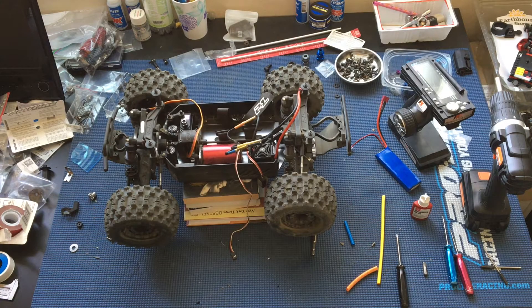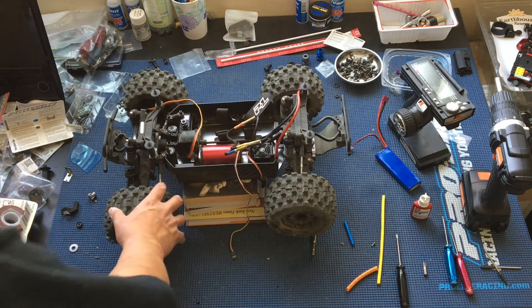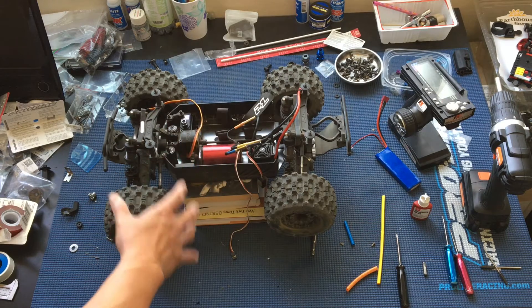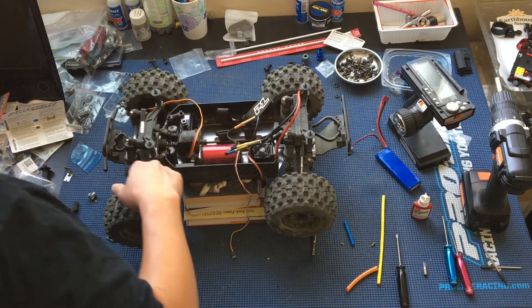Welcome to another episode of Racing to Learn. We are a non-profit that uses radio control to get kids excited about math and science. We've got our ProLine ProMT on the bench today — this is the ProLine ProMT 4x4 1/10th scale monster truck. It uses super beefy A-scale components.